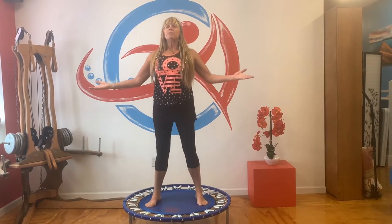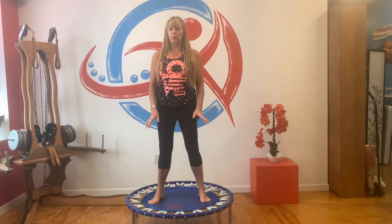Breathe in through your nose. Feel the body expand and exhale. Breathe in through your nose and exhale. As we're doing our little health bounce for two minutes I want you to think happy thoughts, feel joy when you breathe in, exhale. Breathe in and breathe out.